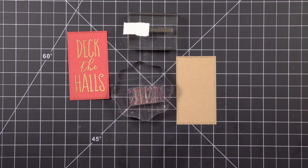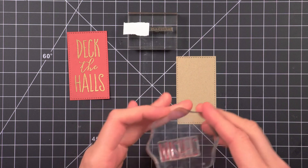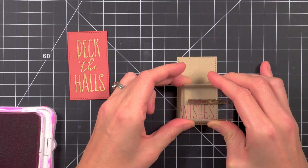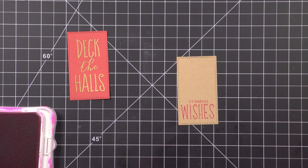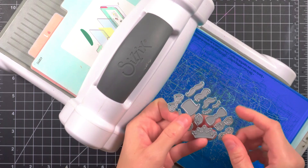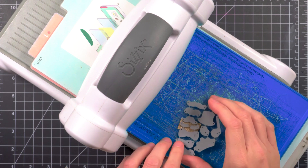Modifying my reindeer wishes sentiment by using some larger letters from Lawn Fawn's Violets ABCs for 'wishes.' Another way to somewhat modify your supplies is by using coordinating dies without the matching stamp — you can get more, different use out of them this way. I'm going to be using these antlers and holly leaves, and we need some of these unicorn eyeballs from the Alexandra Renke Face Supplies dies.